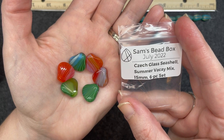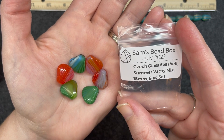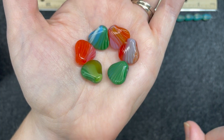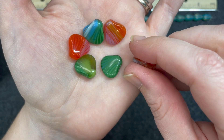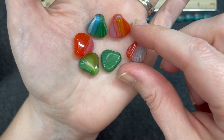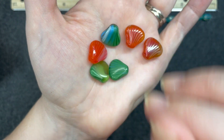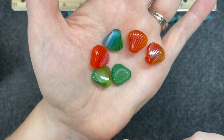Czech glass seashell summer vacay mix, 15 millimeter, six piece set. These are super pretty. They're very smooth with a high gloss finish — very shiny. They are shaped the same from one side to the next but their colorations are very different. Very nice and very pretty.